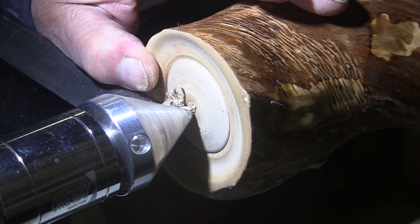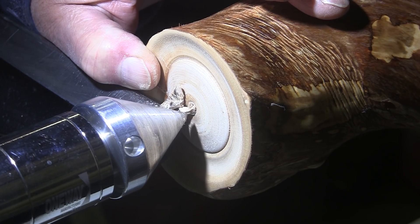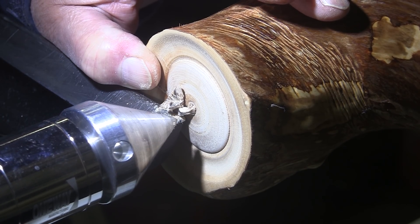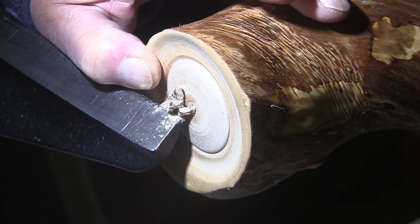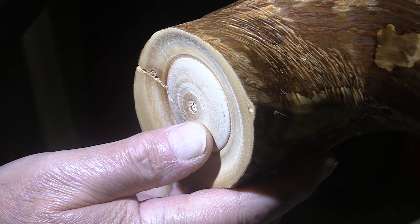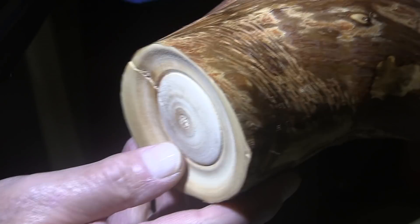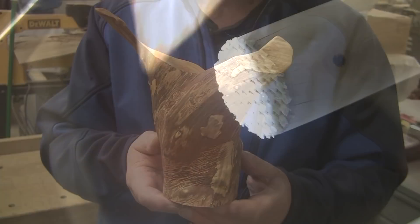Like that. This is end grain, so more often than not it just breaks apart — you just have to be aware of that. Then I'll just take it over to the workbench, sand this up, get it signed, and I'll be right back.